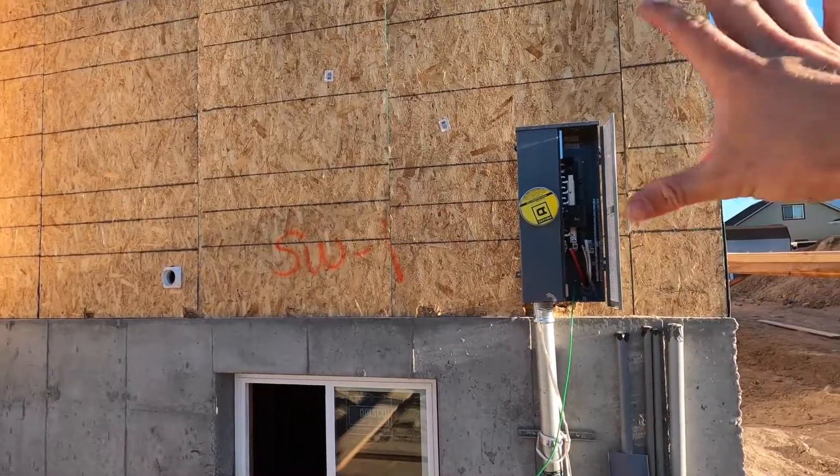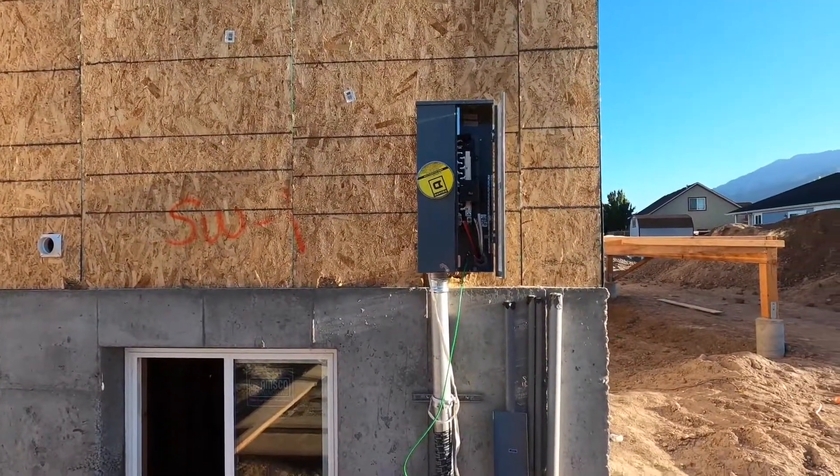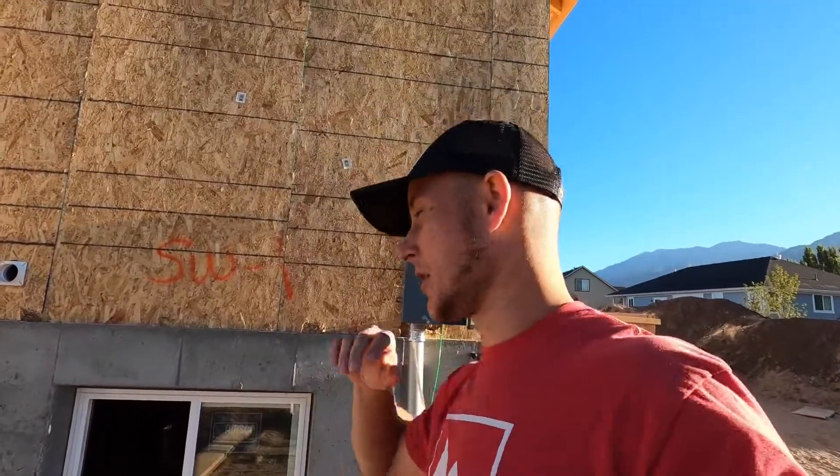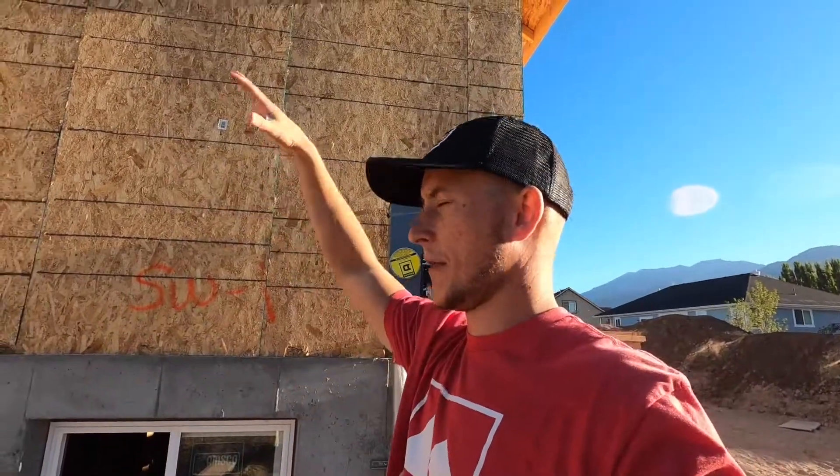What we have is the main distribution panel — electricity comes in from the street and you have a breaker. That breaker is going to go into the house and feed the sub panel where all of the breakers for your lights, your stove, your microwave — everything's going to tie in and go throughout the house.